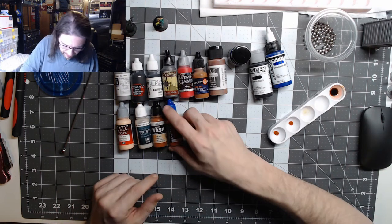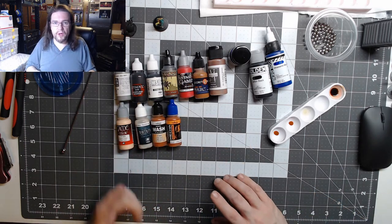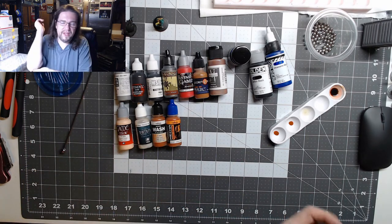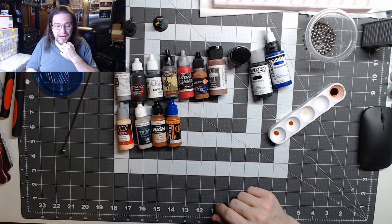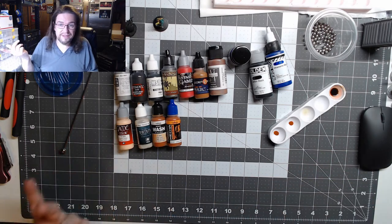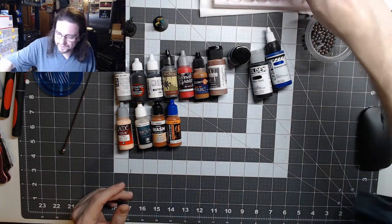For Model Wash I'll definitely buy the bigger 32ml size rather than 17ml, but I won't buy the Mecha Color version since I already have it. Once I burn through my Citadel washes, if Vallejo Model Wash has comparable properties I'll switch over — paying $5–6 at Scale Hobbyist versus almost $8 for Citadel's 24ml pot saves me a couple bucks I can apply to other purchases. I try to stretch my dollars as much as possible.